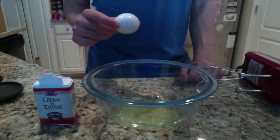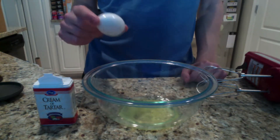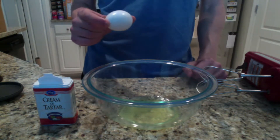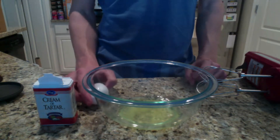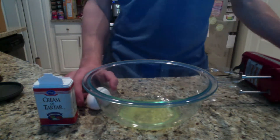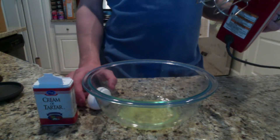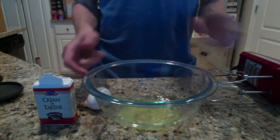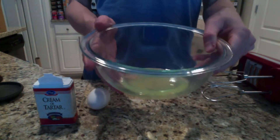There's another way to turn an egg from what is essentially a liquid into a more solid-like substance, and that's through the application of mechanical force. I want to demonstrate that here using an electric mixer as the source of mechanical energy. The best way to do this is to use not the entire egg, but only the egg white.